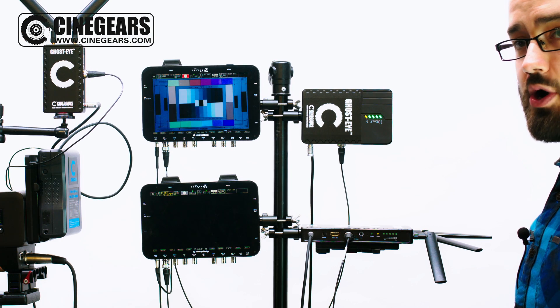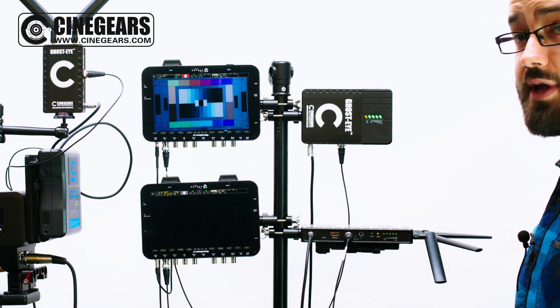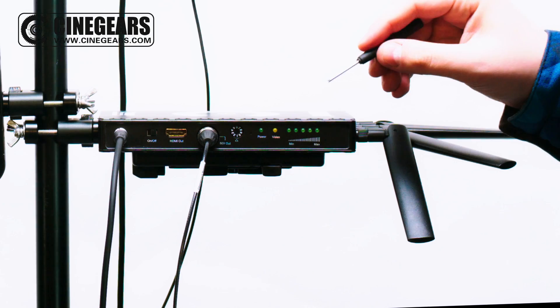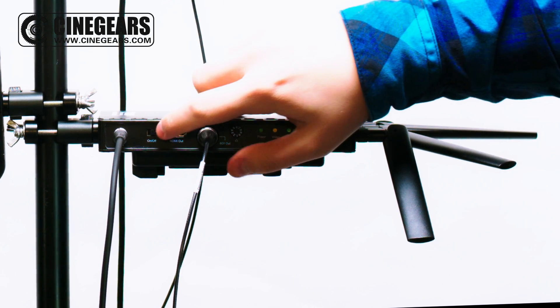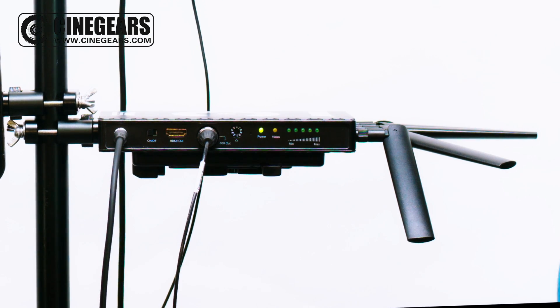To connect your GhostEyes 300M receiver with a 150M transmitter, it's the same process. Make sure it's set to the same channel as your transmitter and power it on. After a few moments it will automatically connect.